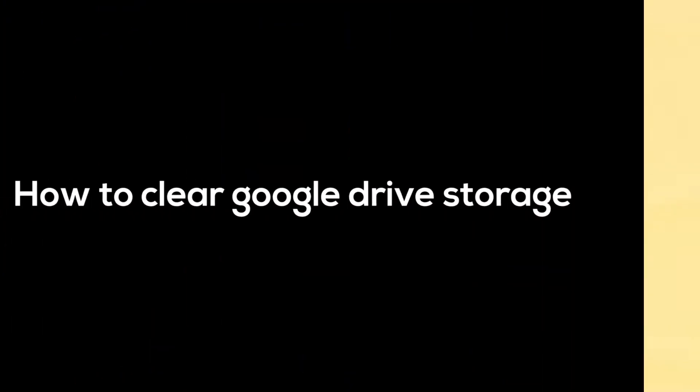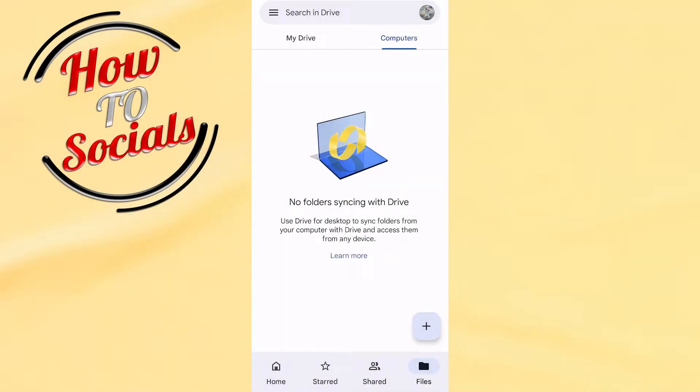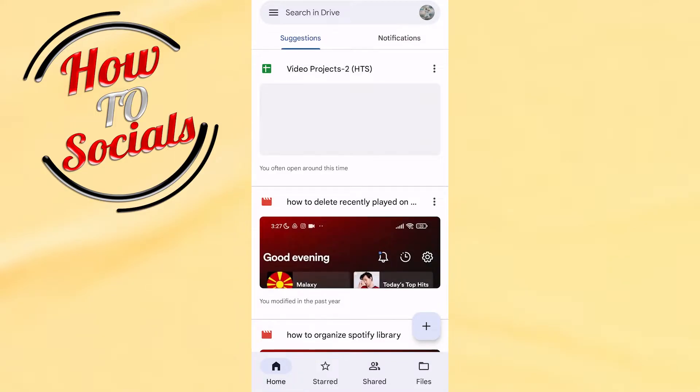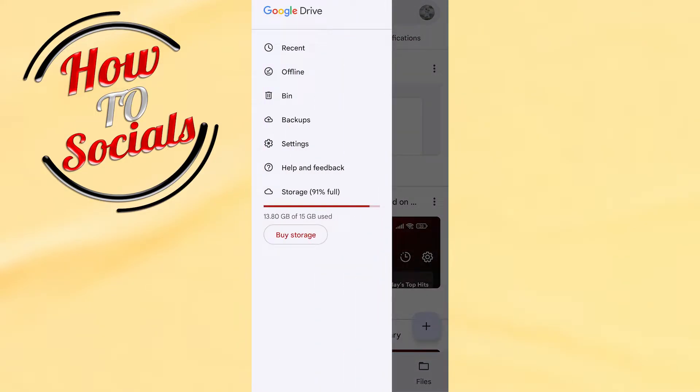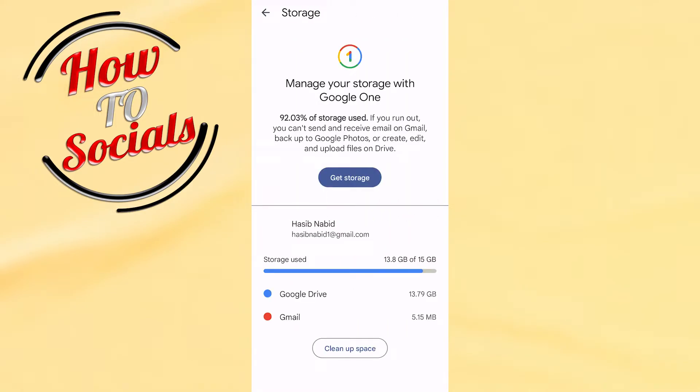Hi guys, in this video I will show you how to clear Google Drive storage. Firstly, go into your Google Drive and get to your home screen, then tap on the three dots on the upper left side. As you can see, down on storage it shows that 21% is full. Just click on that storage settings.